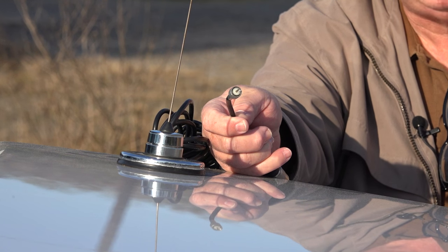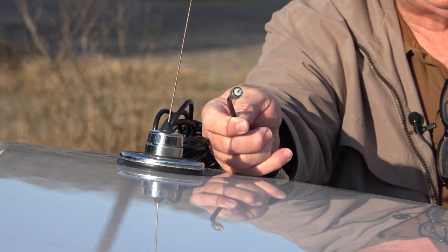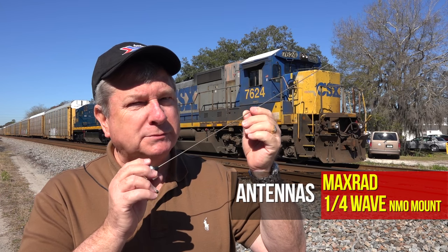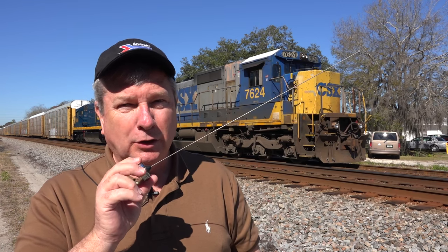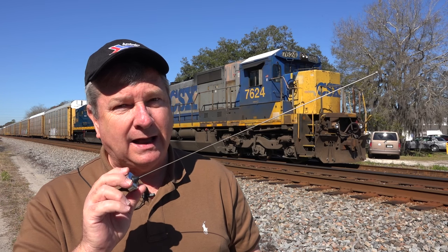There are all kinds of antennas you can use for your outdoor antenna. My personal favorite is the quarter-wave whip — very, very efficient. It works beautifully. It's short, so it doesn't bang into a lot of stuff. It's small, so very discreet — nobody sees it. And I think it works just as well as anything out there.